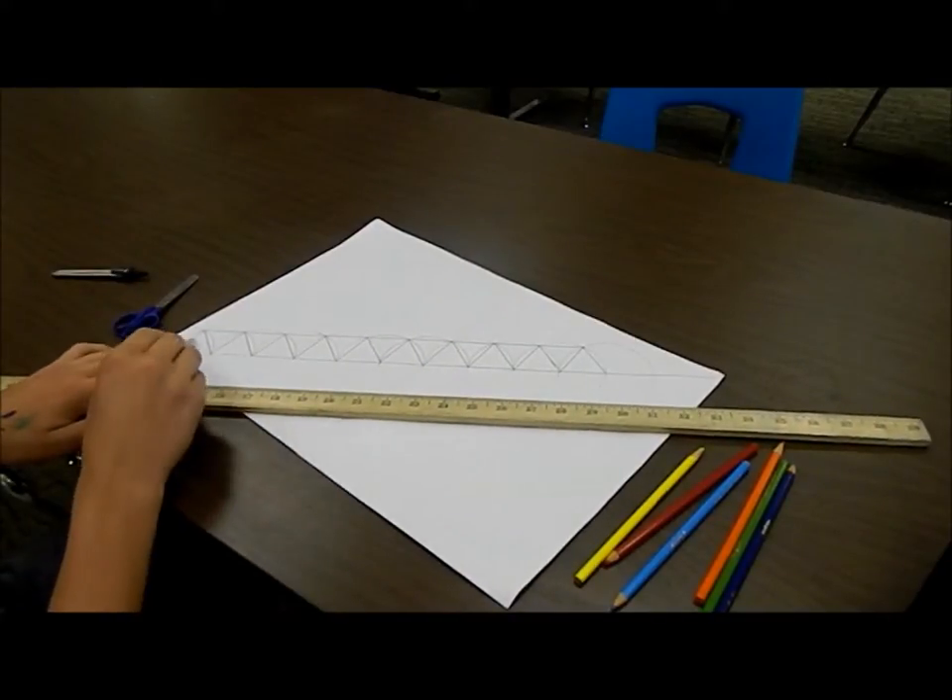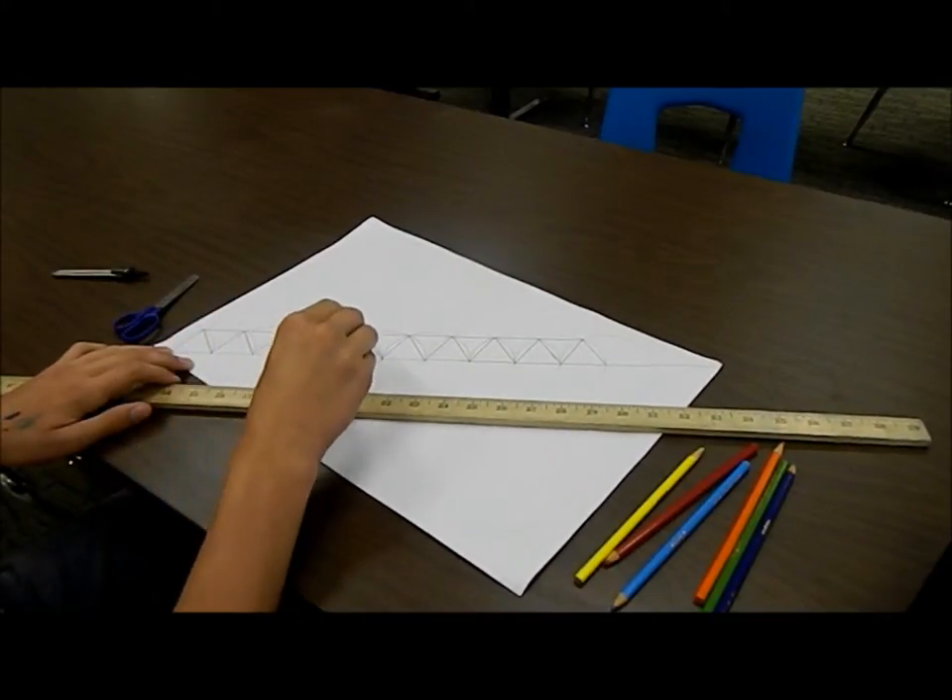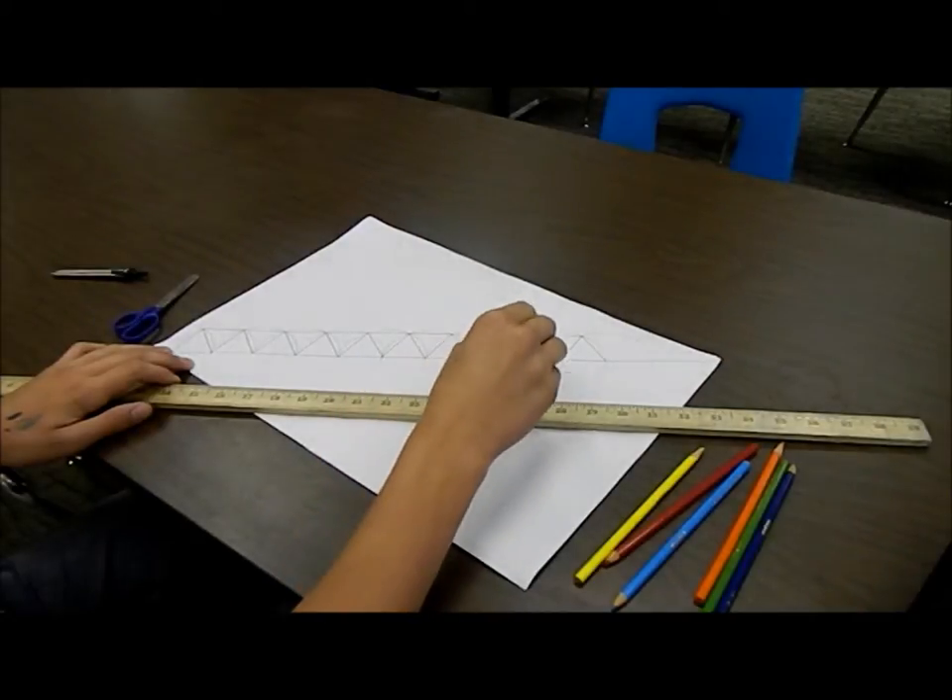You're going to need 19 of them: 1, 2, 3, 4, 5, 6, 7, 8, 9, 10, 11, 12, 13, 14, 15, 16, 17, 18, 19.